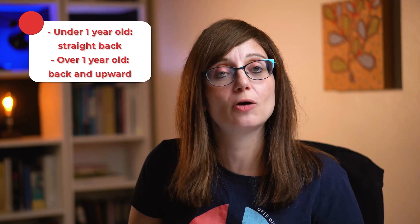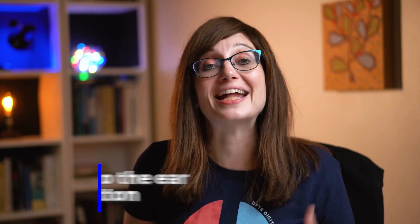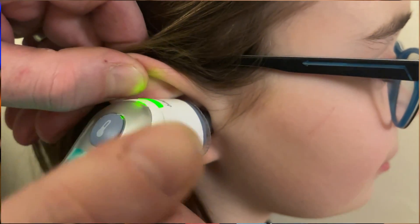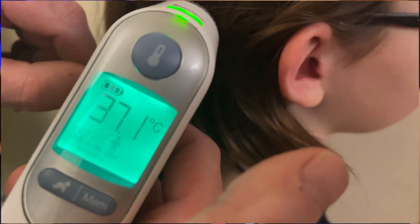For infrared tympanic thermometers, you need to straighten the ear canal first. In children under one year old, pull the ear straight back to straighten the canal. If they're over one year old, pull it back and upwards. This ensures the thermometer reaches the tympanic membrane for an accurate reading. Then put the probe into the ear and press the button to take the measurement — it will beep when it's ready.